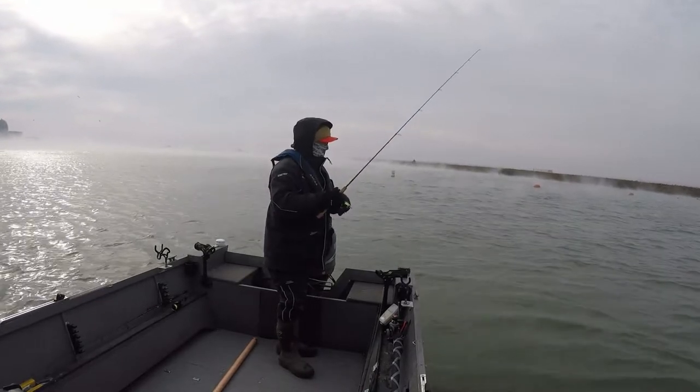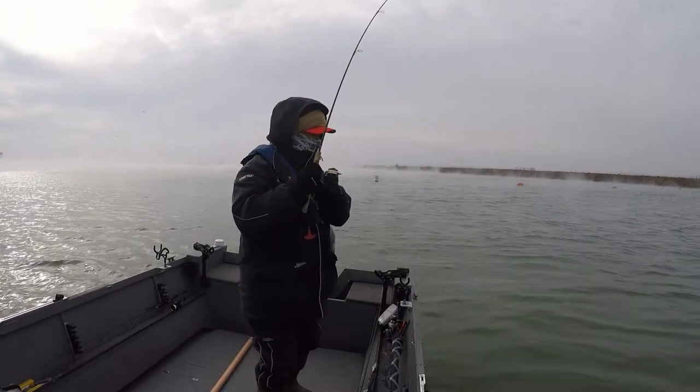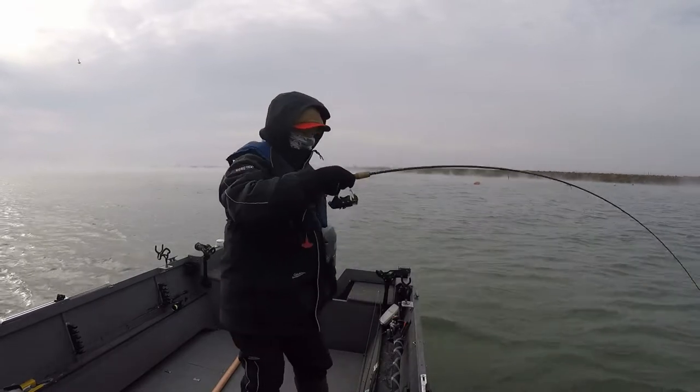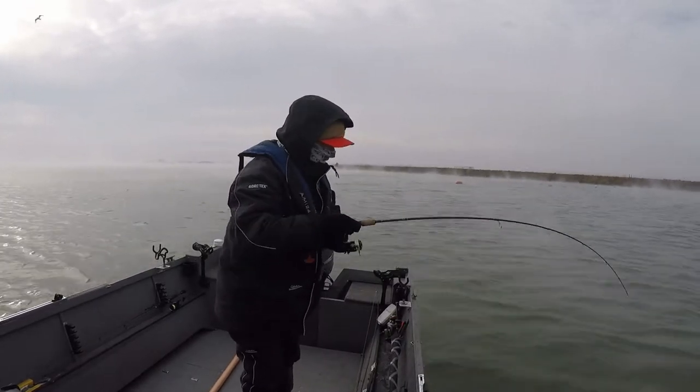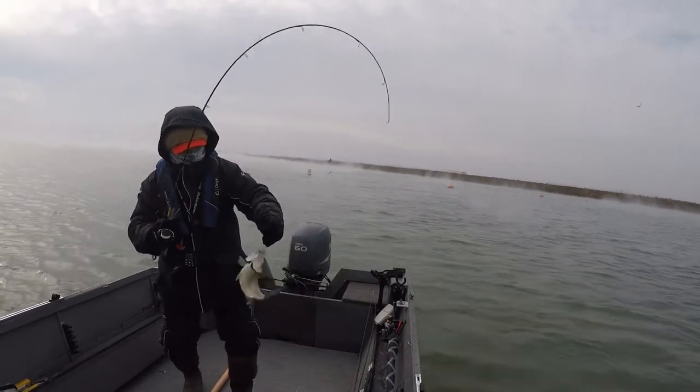Here we go! I guess you don't realize it's winter. Look at that white bass!